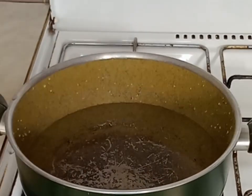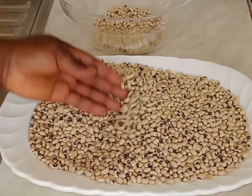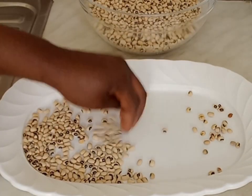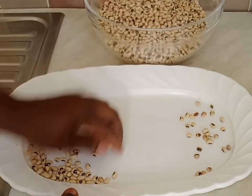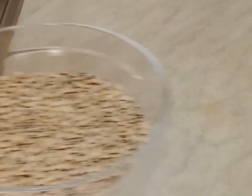I will cover it and bring it to boil. Before that I will go ahead and remove the bad ones from the beans. I'm going to be using black eye beans for this recipe, so I will remove the bad ones and the dirty from the beans.